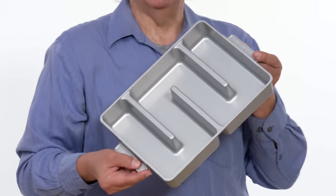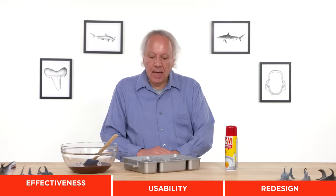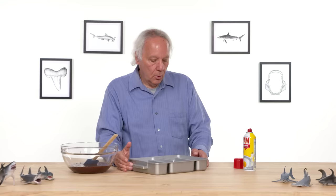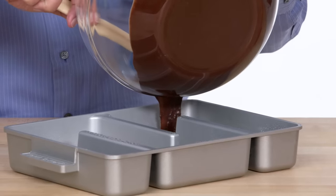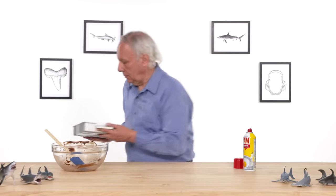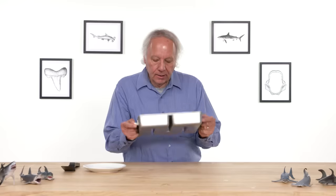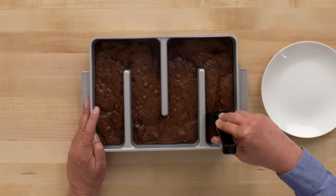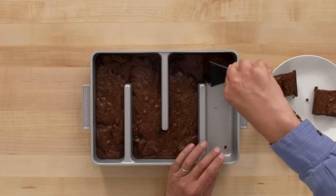Baker's Edge Brownie Pan. It is designed to maximize the amount of edges in your batch of brownies. Let's test its effectiveness. Even though this is nonstick, I have better luck by oiling it — we want browned brownies, not stuck brownies. I'll start by trying not to get it on the ridges. It looks relatively even. Off to the oven. We're back from the kitchen, and we've got some brownies — baked and cooled — and it's time to remove some brownies. The Baker's Edge Brownie Pan comes with a spatula sized for the brownies that it makes. I do hear it's crusty on the edge. It actually released pretty quickly and easily.